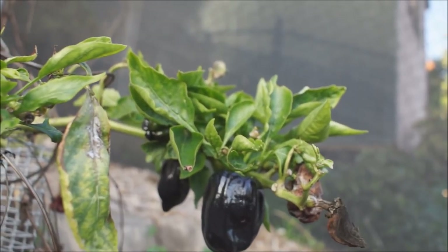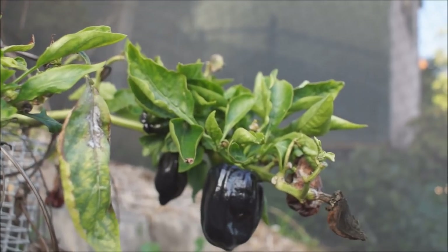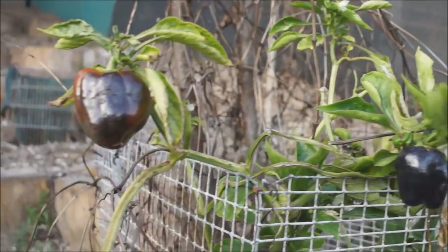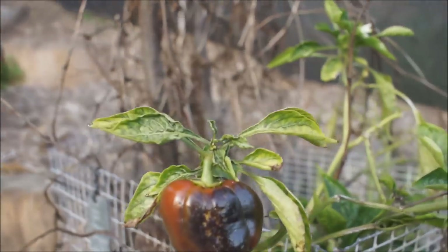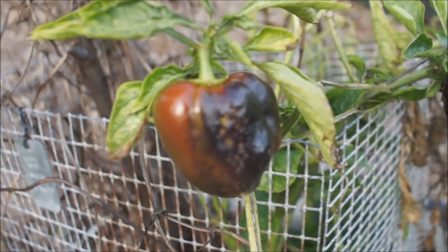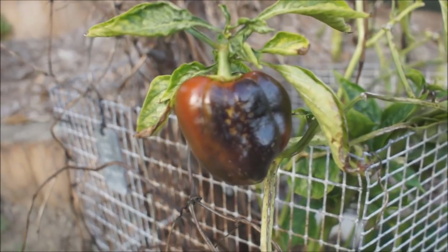Very similar to eggplant — you pick eggplant when it's purple and it's not ripe. Well with these, if you want them to be ripened, he's got one on the plant that's just starting to ripen, and see it's turning red. They will turn a very bright red. They'll lose that black, purple coloring and turn bright red.